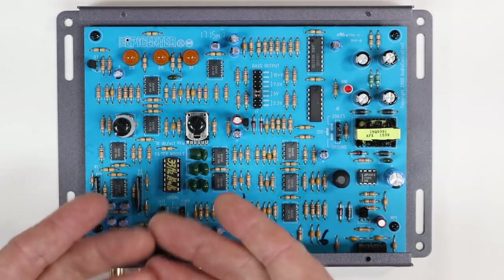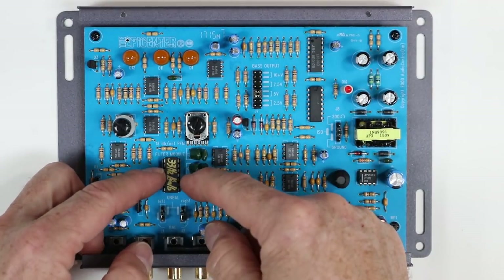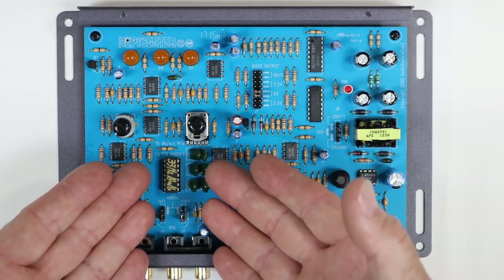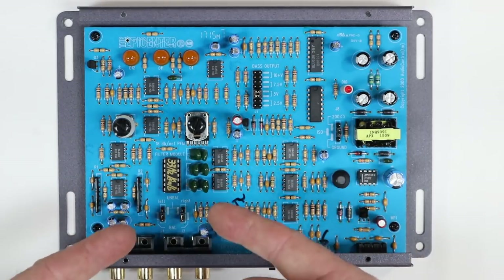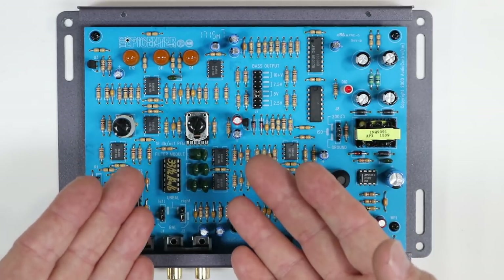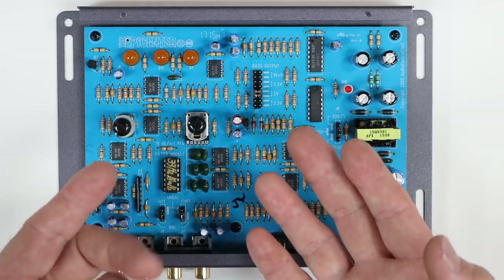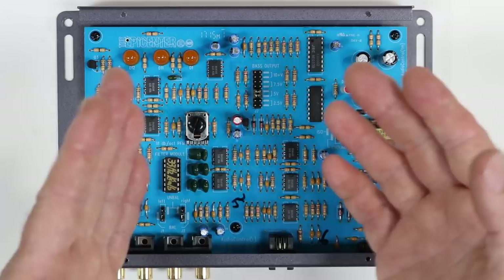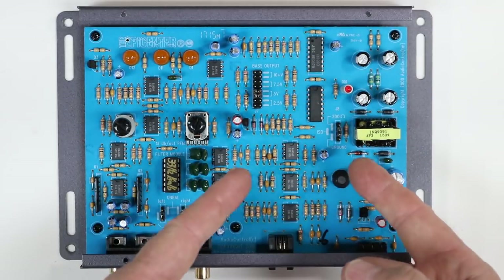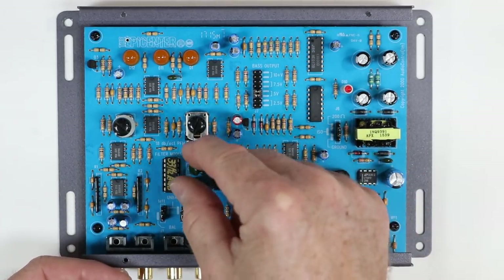Chances are good you're just going to leave that alone. Located right above it is the PFM — a subsonic filter that's basically a high-pass filter designed to limit the amount of output from the unit and help control the sound going into the amplifier so you don't blow your subwoofers by playing frequencies created by this well lower than needed. This is going to limit the unit from doing that. If you'd like it to do that, you can go ahead and pull this out and replace it with a different chip — it is removable.